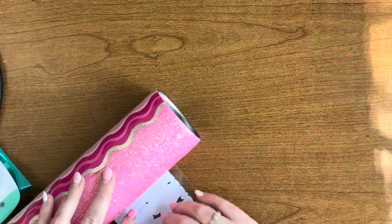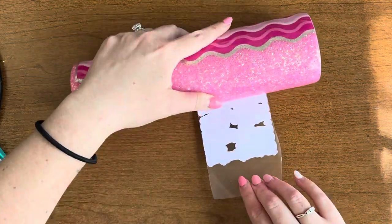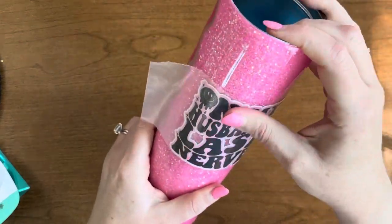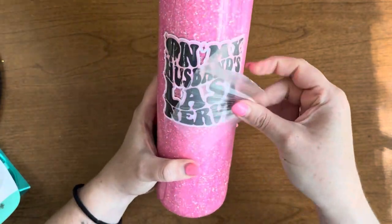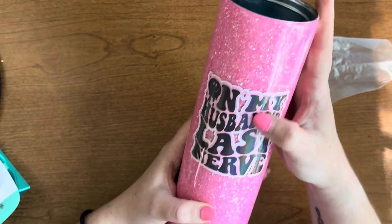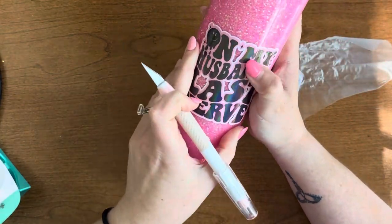I forgot to mention I did a glitter booty on this. I popped off the little piece on the bottom of the tumbler, put in about 15 ml of UV resin into a cup, and mixed in about 5 ml of Hello Friend glitter. I cured that three times under my UV light at 99 seconds each, and then I was able to coat that in epoxy and proceed like normal.